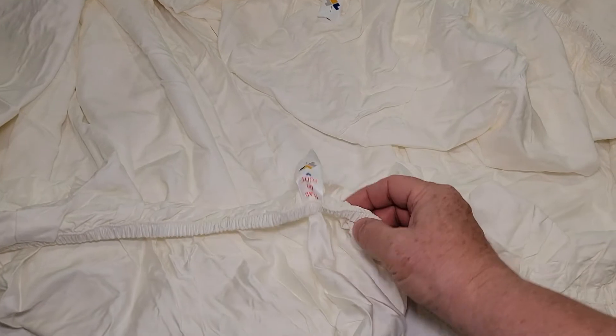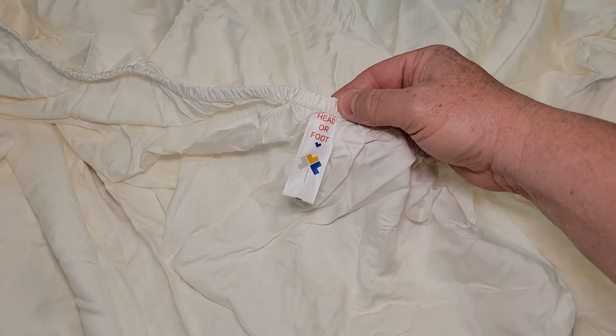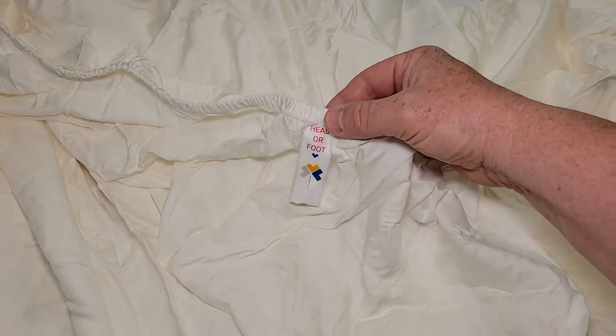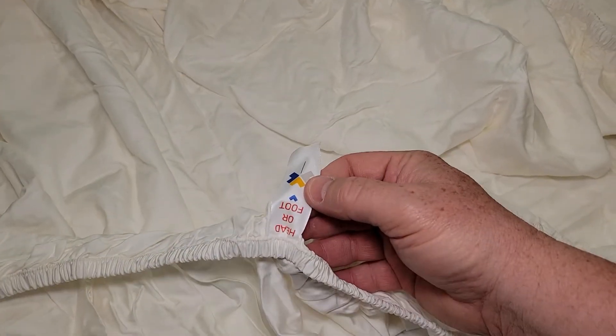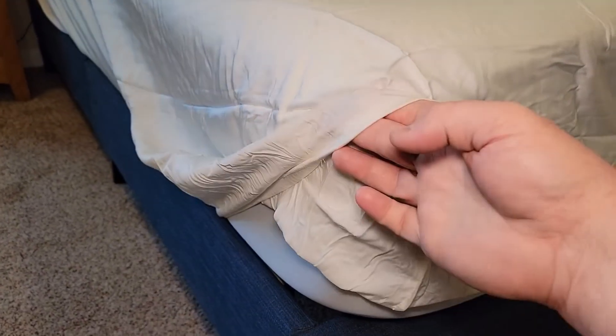What's really nice is there is a tag that says head or foot on the two ends. Sometimes that can be confusing which way it goes, but head or foot is labeled on both ends. Looking at the fitted sheet, it wraps around the corners very easily. It does have some extra room — this is a foam mattress with just one layer, so it is a little bit long.